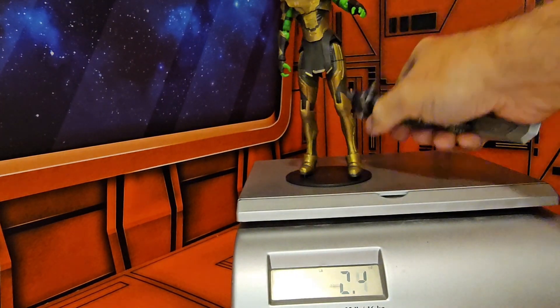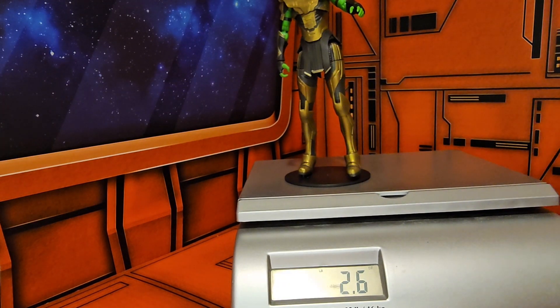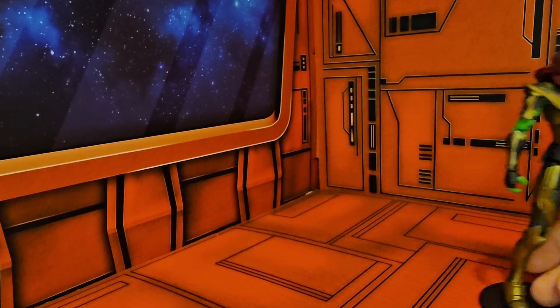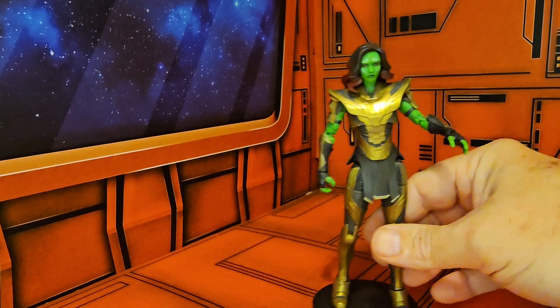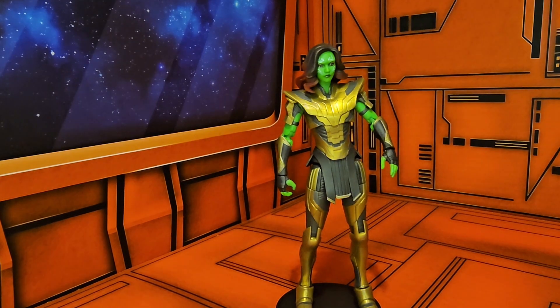With all the accessories she comes with, she comes in at 3.8 ounces. As for my thoughts on this figure: if you don't have a Gamora, the What If version might be a good alternative. I don't have the version from Guardians of the Galaxy Vol. 3 — I do have Vol. 1 which I'll review in a little while. Until then, remember to like and subscribe and keep collecting.